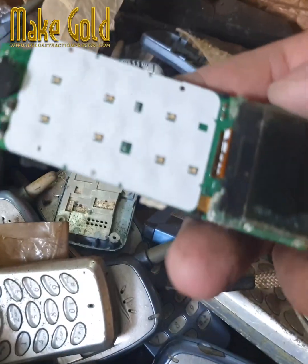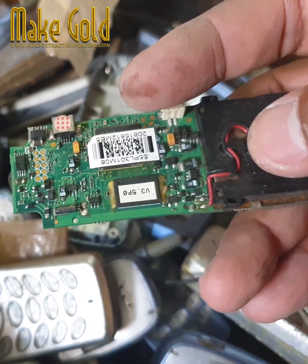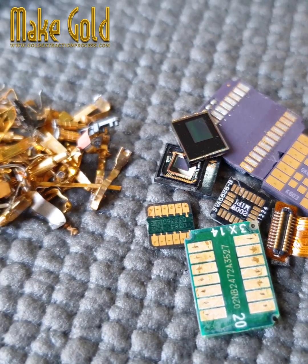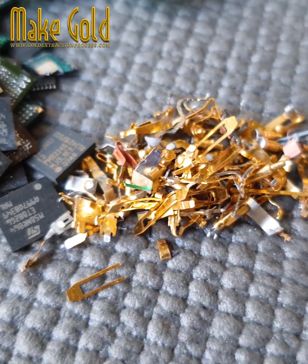Gold from old mobile phone parts can be recovered as part of electronic waste recycling. Mobile phones contain small amounts of gold used in components like circuit boards and connectors, because gold is an excellent conductor and resists corrosion.